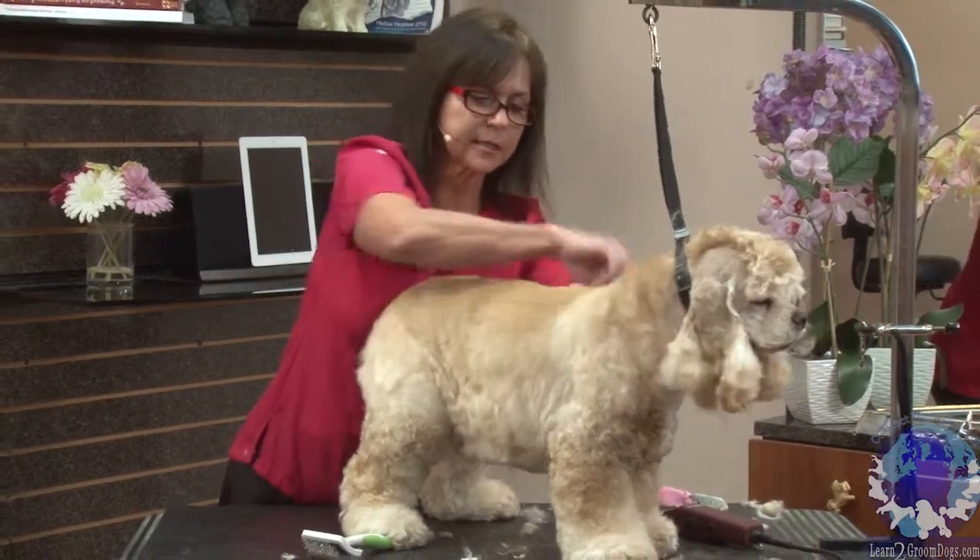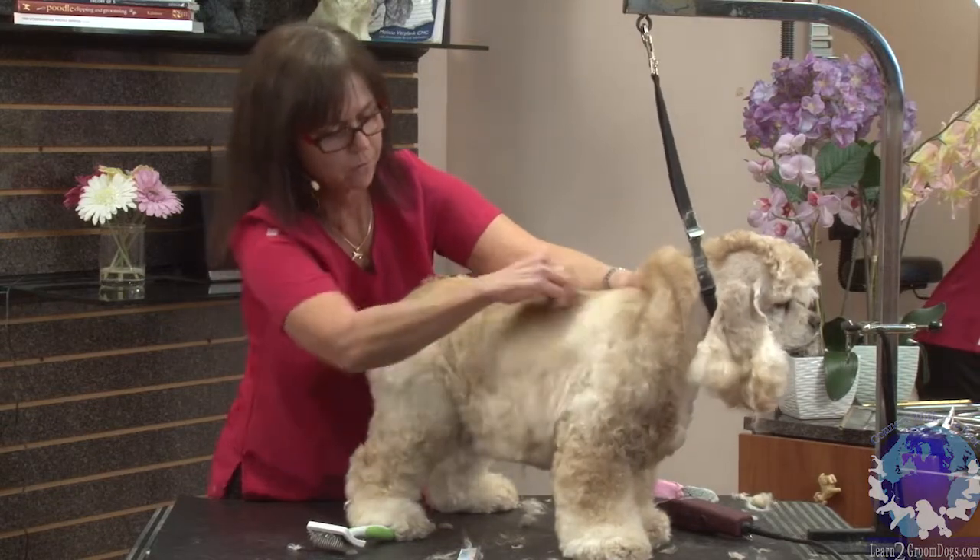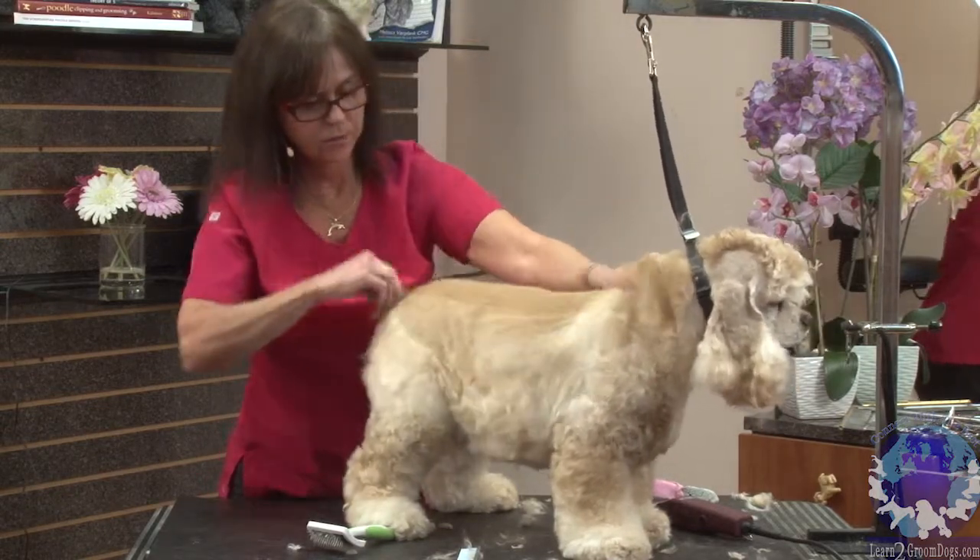We're just going to get some of this excess coat off, and it will help to give that smooth finish.